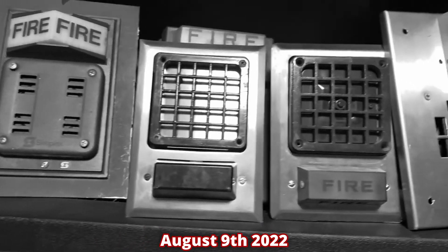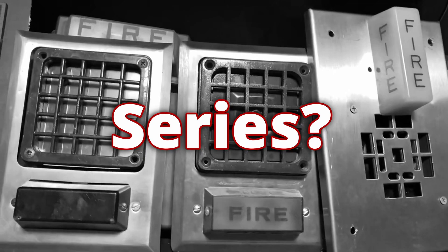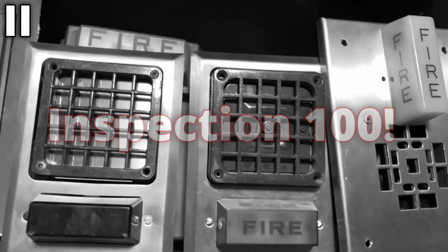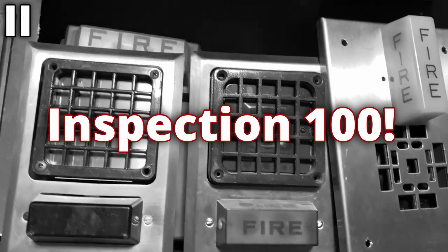Got a new job, doing some cool stuff. Hopefully this will become a series. I can't believe I'm saying this, but it's actually time for inspection 100. Yes, I've made a hundred of these videos. It's pretty nuts that I've been able to get enough footage to do a hundred videos.